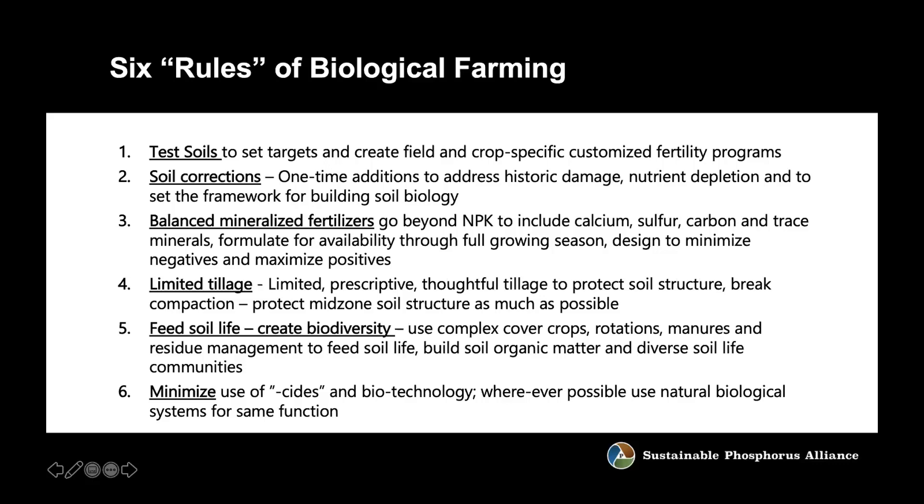Feed soil life — if you want the soil biology to work for you, you have to feed and manage it as a conscious part of the program. That's a lot of why Gary calls it biological farming — you're managing the whole biological system: crops, rotations, cover crops, as well as how you feed the microbes and the things that eat microbes in the soil to get a highly diverse working system on behalf of your crop. Build organic matter, and use as little as possible of anything that kills stuff.